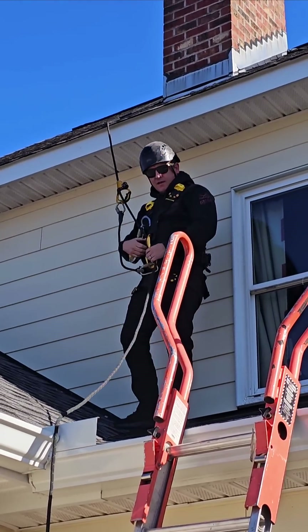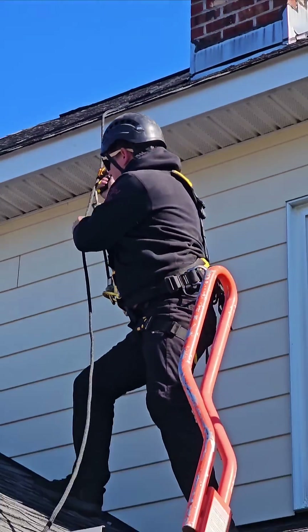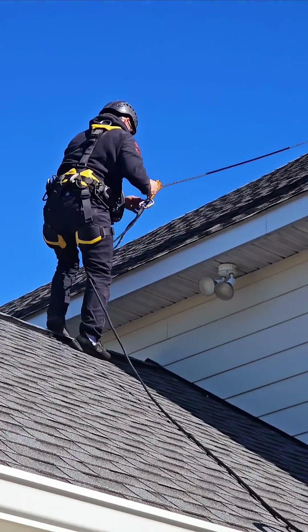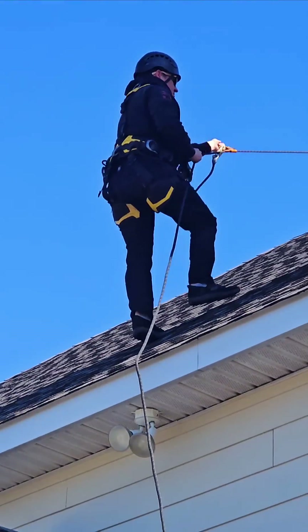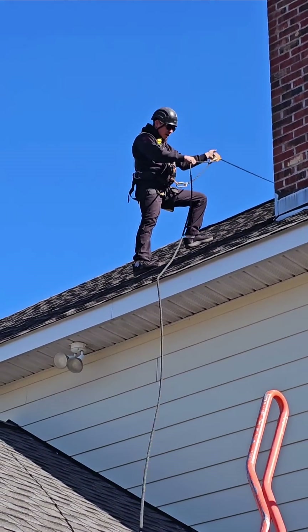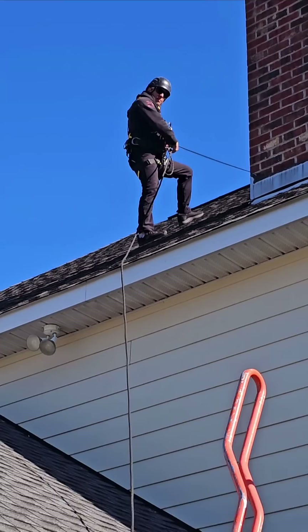So technically, I can come out of my chest ascender, because my rope's tied to here — I'm tied to that. So I want to go up. Now I'm tied in; somebody can let that go, do my work, grab my slack, grab my ascender, pull myself back up.